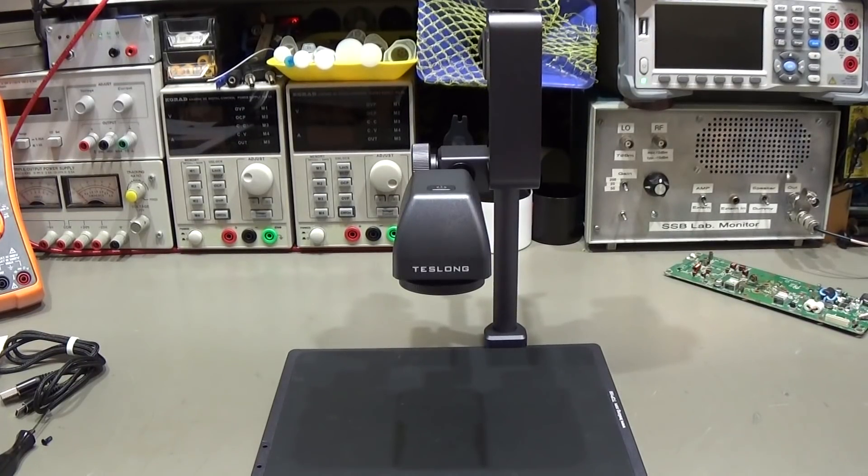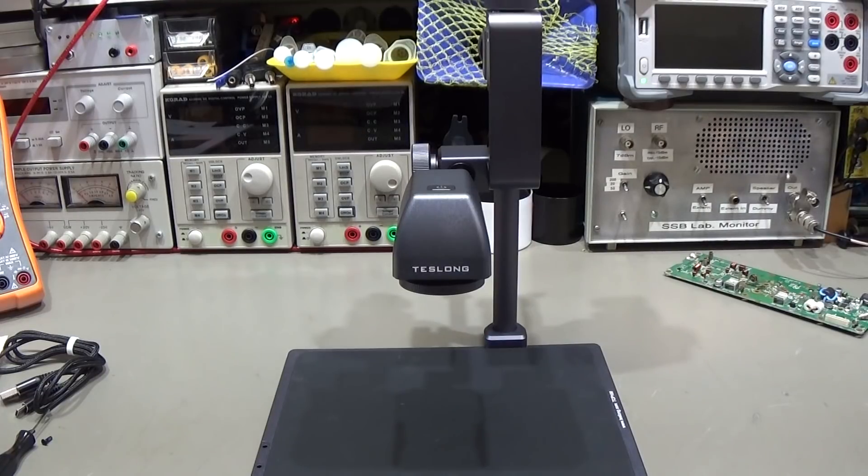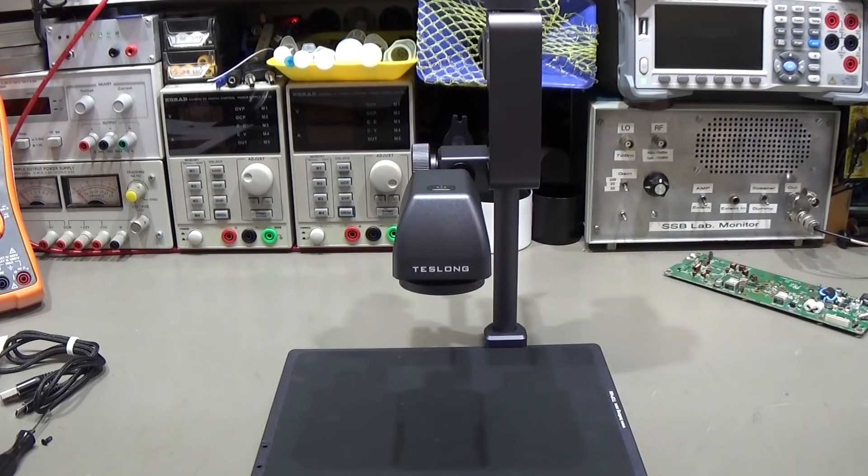This benchtop system does not have its own screen, so we need to connect it to a computer and use special software from Teslong. Of course we need to install the program first, and let's see how easy that works.